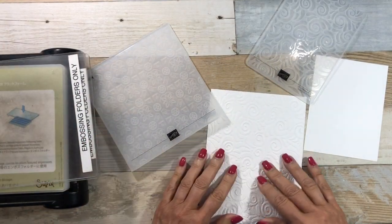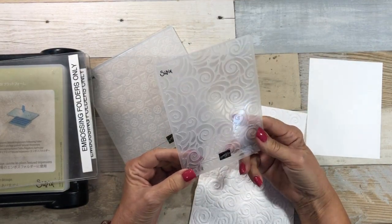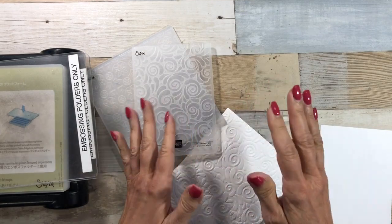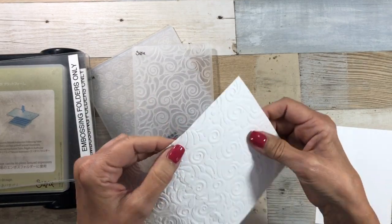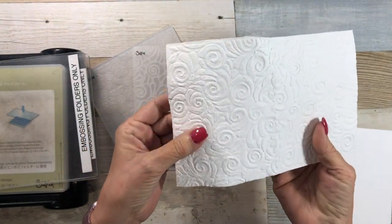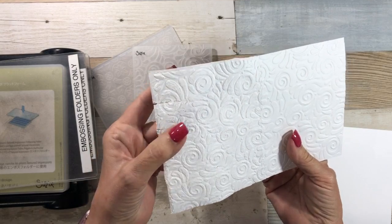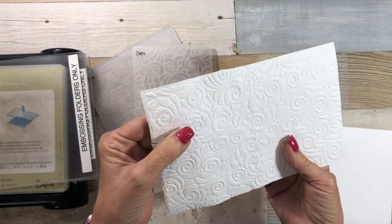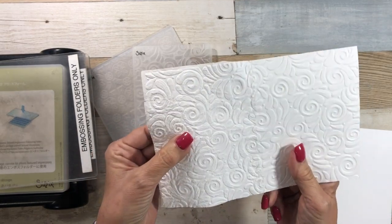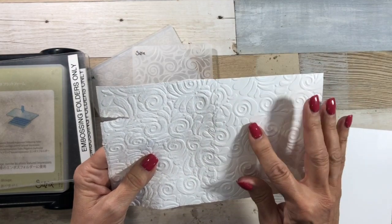Recently for one of my classes I needed to run about 40-50 sheets of paper using the embossing folder. What I was noticing is that it was kind of cracking and giving a really ugly texture. I used the same piece of paper as a shim when I ran all those sheets through the Big Shot, and I got a much crisper image without any of the jaggedness to my design.